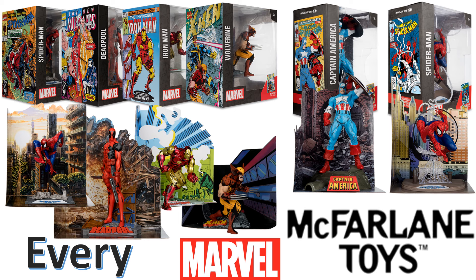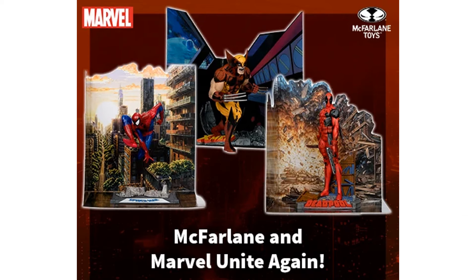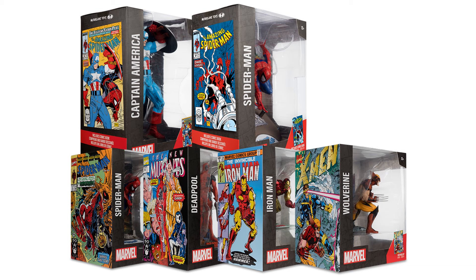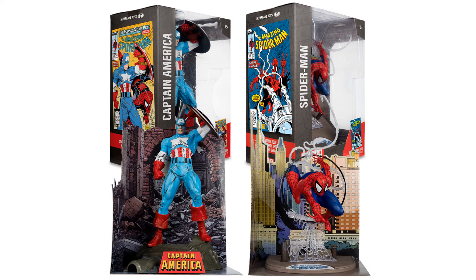What's up you guys, it's Zach Jack Dan back with another McFarlane Toys video. This is my McFarlane Marvel statue. So yep, McFarlane and Marvel unite again — because you know Todd used to actually draw and write for Marvel, so these are some of his designs maybe. There's six of them so far: Cap, couple Spideys, Deadpool, and Iron Man.